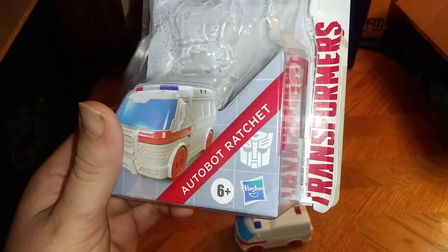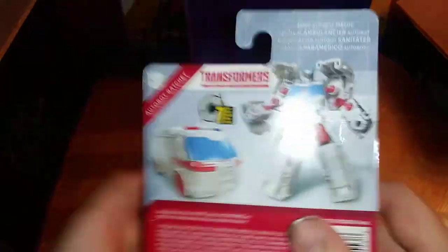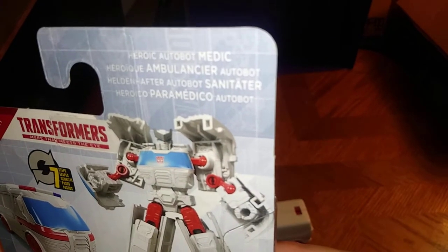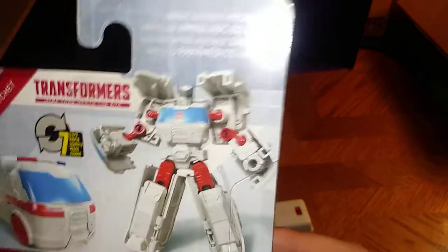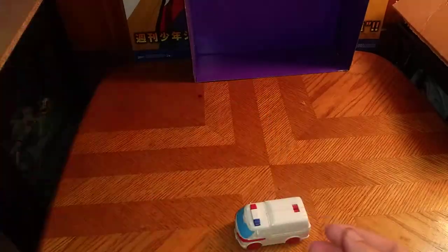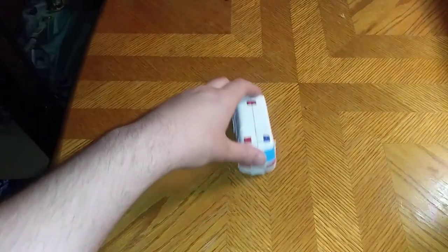Here we got a nice artwork of our boy Ratchet — Autobot Ratchet, Autobot Hasbro, 6+, which is the age requirement for this figure. And a bio about Ratchet: Epic Autobot Medic and Ambulance Autobot. That's what I can read on this; I can only read a little bit, so if I can't read it all, please do forgive me. And that's all there is to say for the packaging.